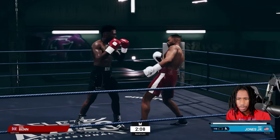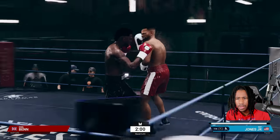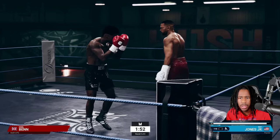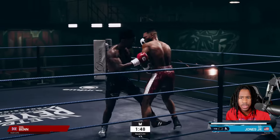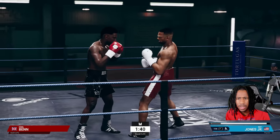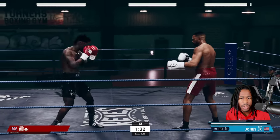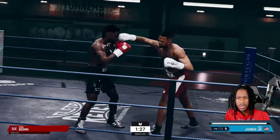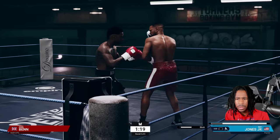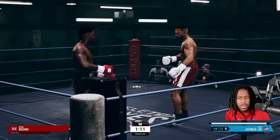Now we're going to go loose footwork and really work from the outside. We circle away from that power hand and hit him with a nice cross. Attack the body again — he's throwing power. Just pumping the jab out there consistently. Boom — I pull counter.